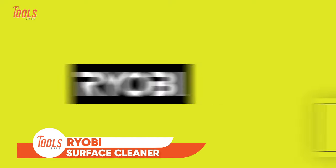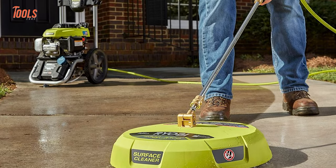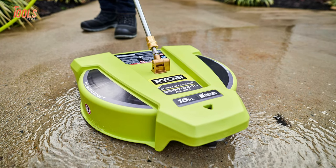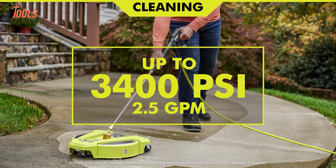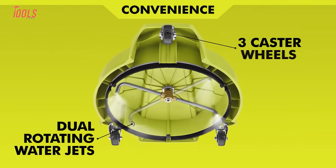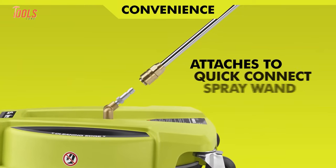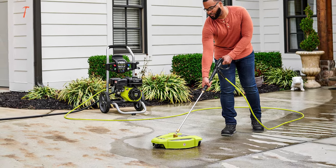The RYOBI 15-inch gas pressure washer surface cleaner is a great accessory for cleaning large and flat surfaces with your gas pressure washer. It has a 15-inch cleaning path with wheels that make it easy to move around. It works with most gas pressure washers up to 3400 PSI and 2.5 GPM. This surface cleaner features rotating water jets that clean faster and more evenly than a standard nozzle, leaving no streaks behind. It connects to a quarter-inch quick-connect wand in seconds, so you can switch between tasks quickly.